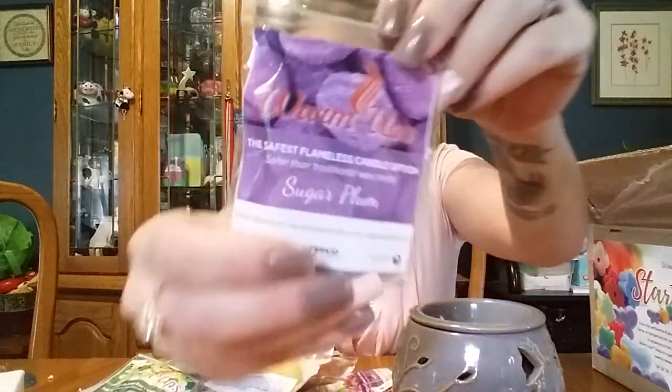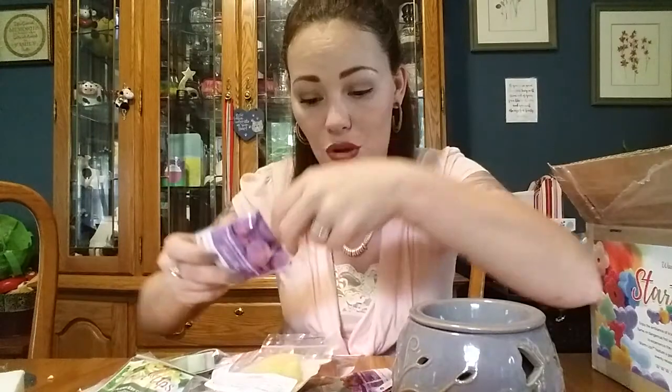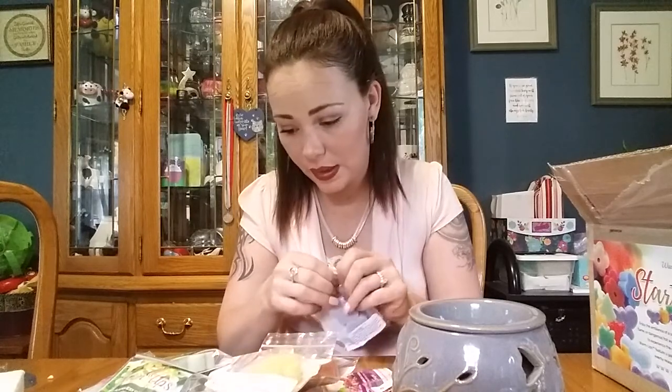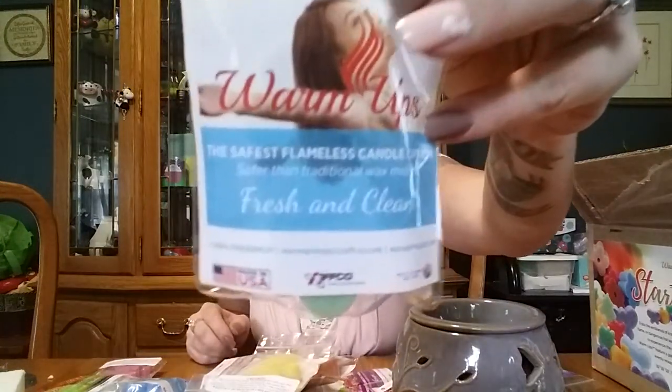This is Sugar Plum, which is another one I haven't tried yet. That's nice — oh, that's very nice. And this one was my favorite, favorite one: Fresh and Clean. I'll tell you, this one threw like a beast for me. I'm telling you, I smelled it going into two rooms — that's how amazing and powerful this was.